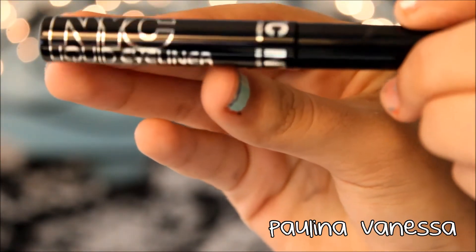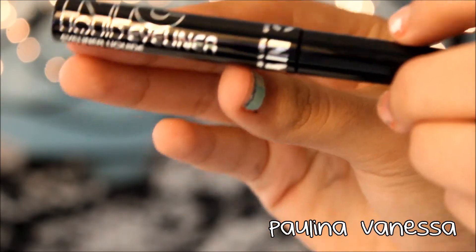Next taking that NYC liquid eyeliner, I'm just going to be lining my upper lash line.